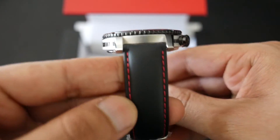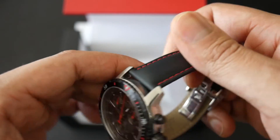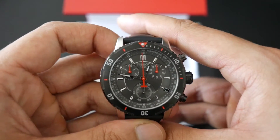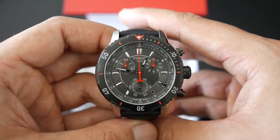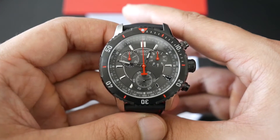The band has contrasting red stitching on matte black leather, which actually looks good with the face. But for me it's not that comfortable, so I'm probably going to switch it out to a black NATO strap or maybe a carbon fiber or perforated buckle strap, which I'll put on later.